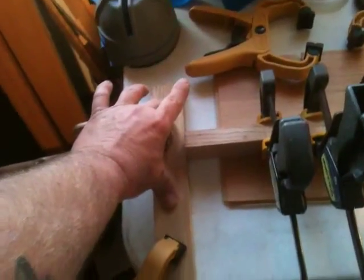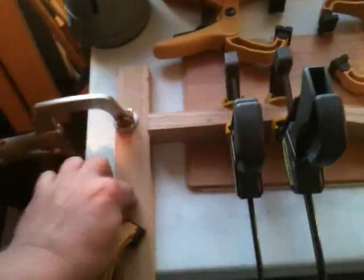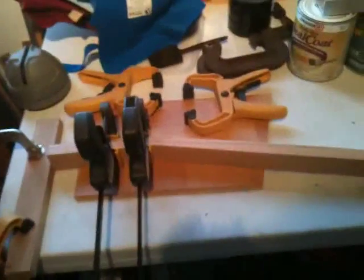Clamp a piece of wood to the edge of my table, butt my headstock up against that, get my neck up here in position, clamp it down to the table too — you're all set and ready to go. Hope it helps you out, talk to you later, bye.